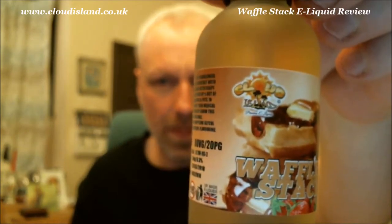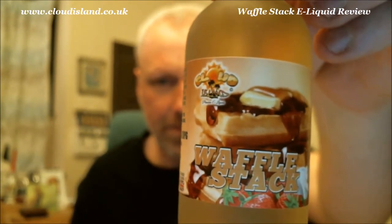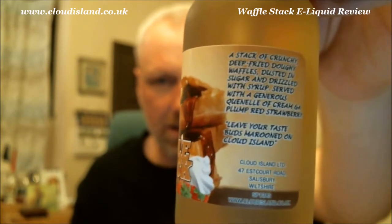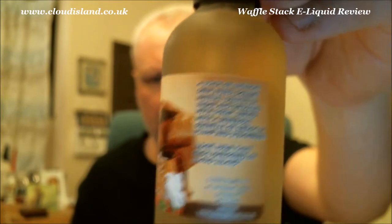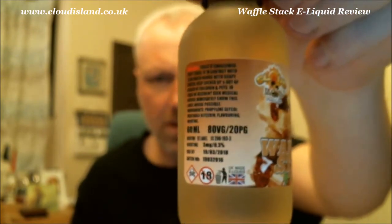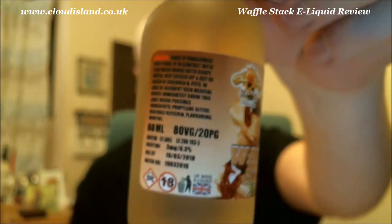Also three chocolate coins — it says two on the package but there are three! A unicorn bottle which you can fill up and take out on the go, a 30ml unicorn bottle. And then the pièce de la résistance — Waffle Stack. Fantastic labeling, the Cloud Island logo at the top, the description of the liquid on the side, contact details — everything that needs to be on there. Fantastic.